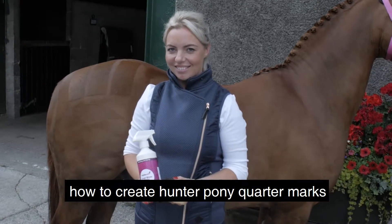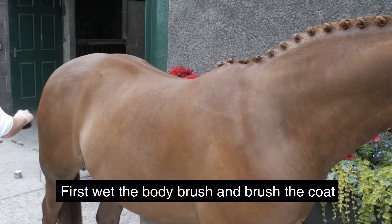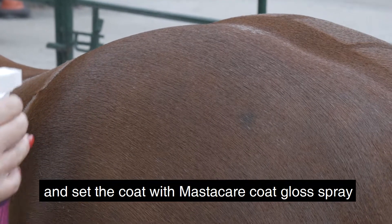Today I'm going to show you how to create Hunter Pony quarter marks. First, wet the body brush and brush the coat, then set the coat with Mastercare coat gloss spray.